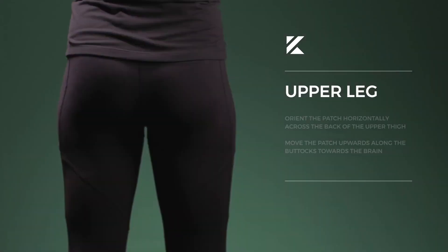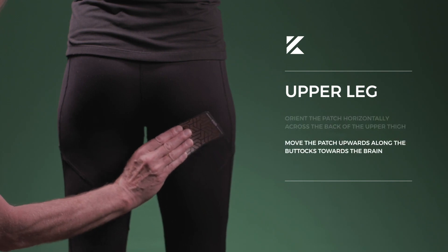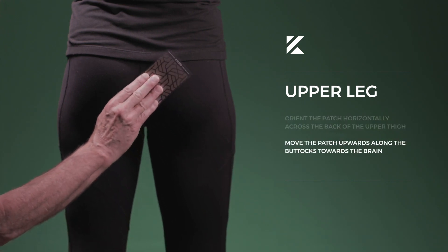Upper leg pain. One successful placement for upper leg pain is to orient the patch horizontally across the back of the upper thigh. Move the patch upwards along the buttocks towards the lower back.